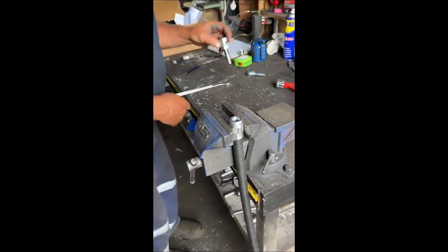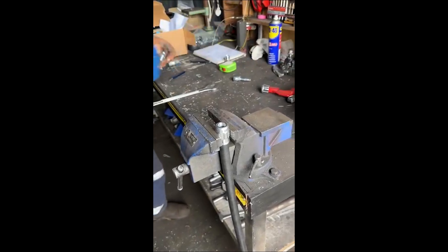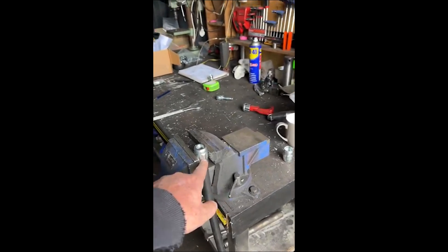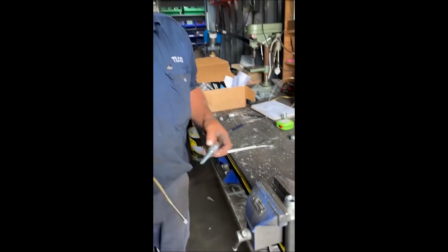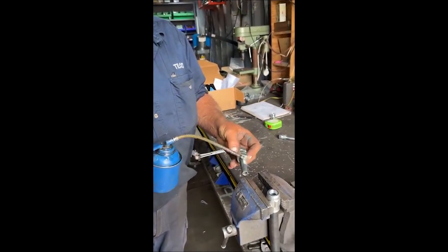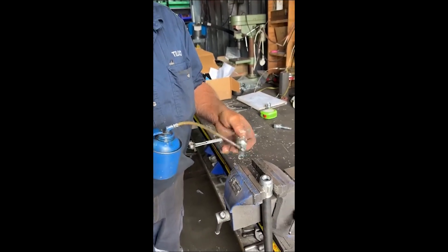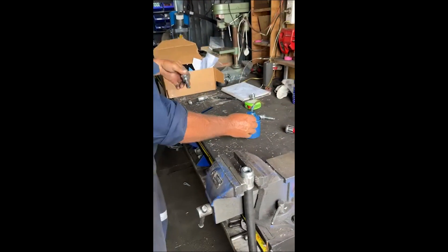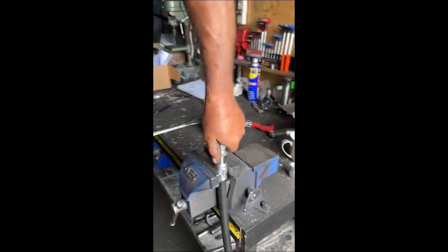Grab your fitting. If you didn't have a vice you'd basically just use a ring spanner on there. Put a bit of lube on your fitting, and always put a bit down in there on the hose itself — away we go.